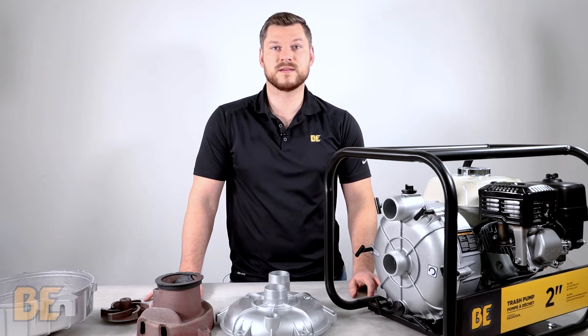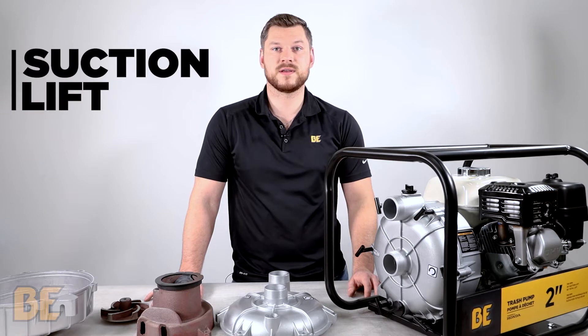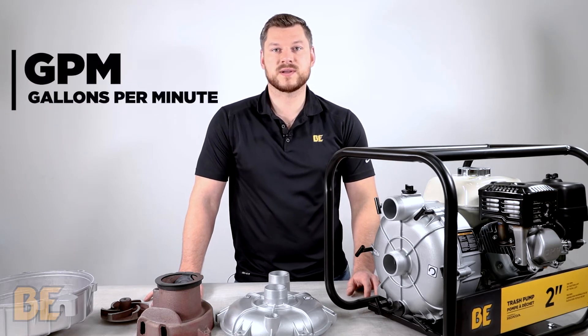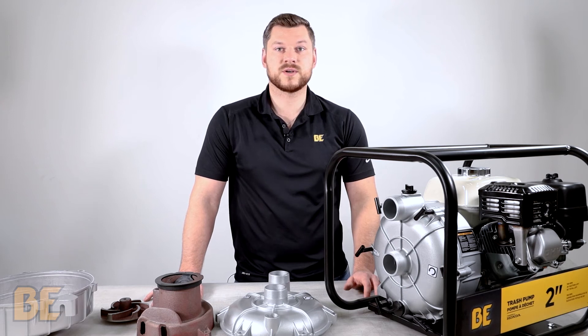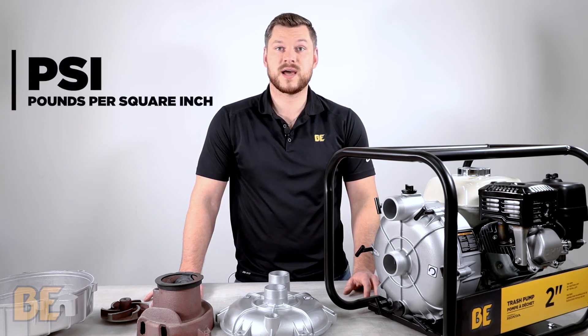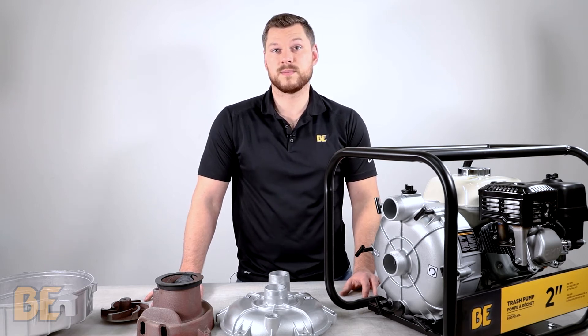Our semi-trash pumps are all rated the same way, which is GPM, PSI, suction lift, and total lift. GPM stands for gallons per minute, which is the rate at which fluid flows in a one-minute time span. Then there's PSI, which is pounds per square inch, which is the rate at which the pressure of the water is pushed from the pump.